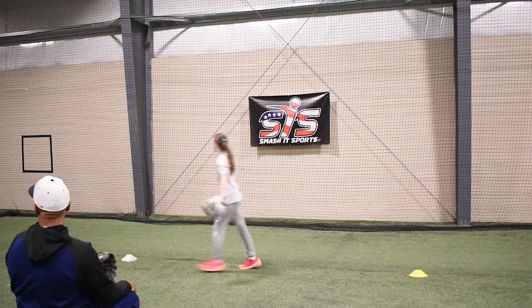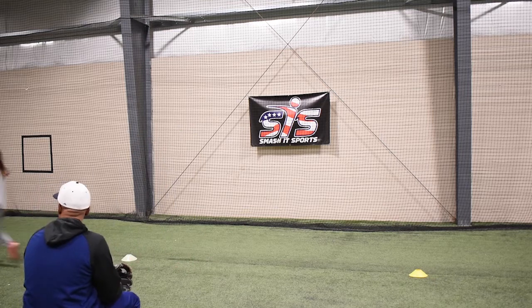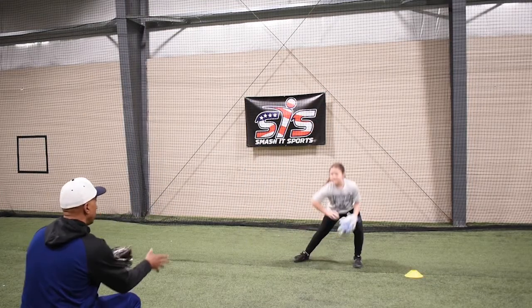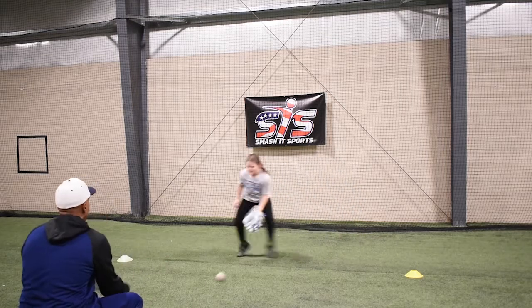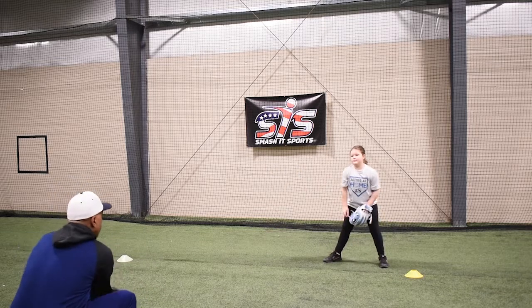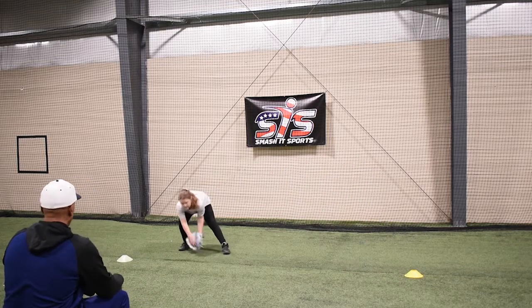Come on Kendall, here we go. Good turn. Come on — five, let's go, hustle. Come to me. Come to me. Good. Shuffle, shuffle. Good. Shuffle, shuffle. Good. Be careful. Good.